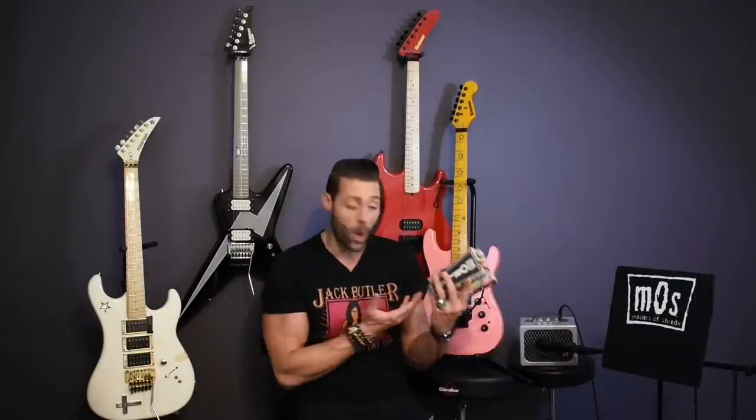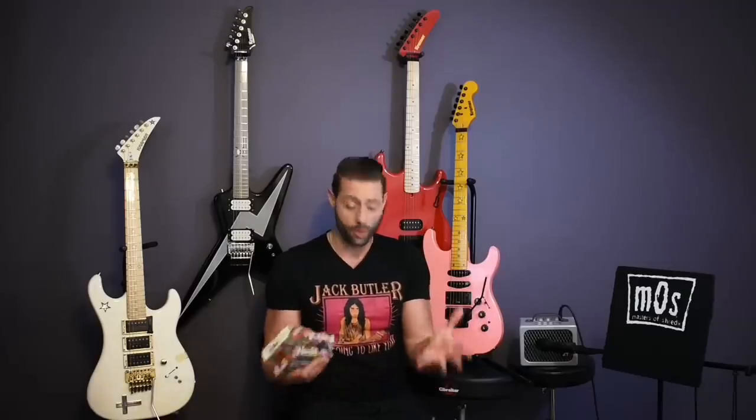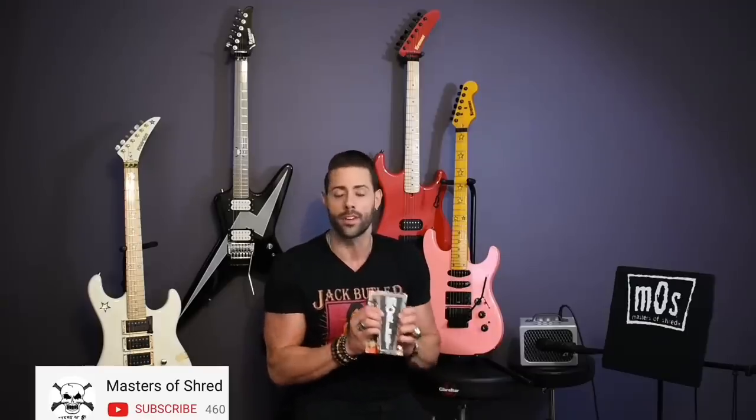Hey guys, hopefully you liked what you saw here today and learned something new about this amazing pedal — definitely go check them out. You can get them at any musical retailer for about $239. But more importantly, if you liked what you saw, make sure to follow the channel, subscribe to it, and leave a comment below if you want to see more videos like this where I get awesome pedals and gear, dissect them, and show you things you didn't know — so you can become a more educated buyer.